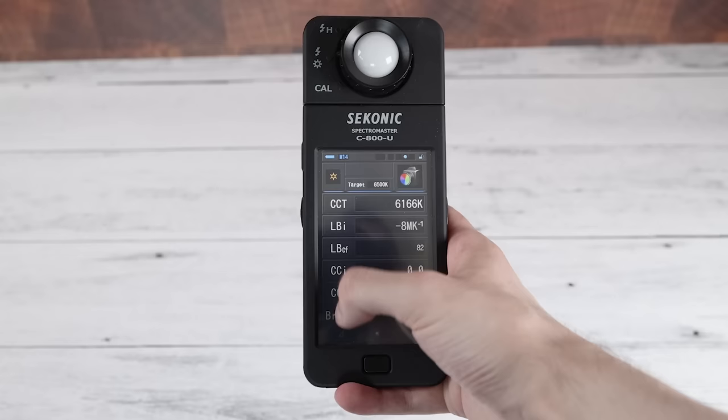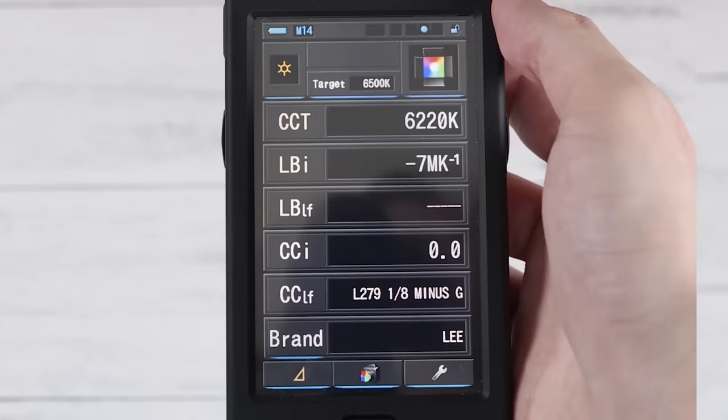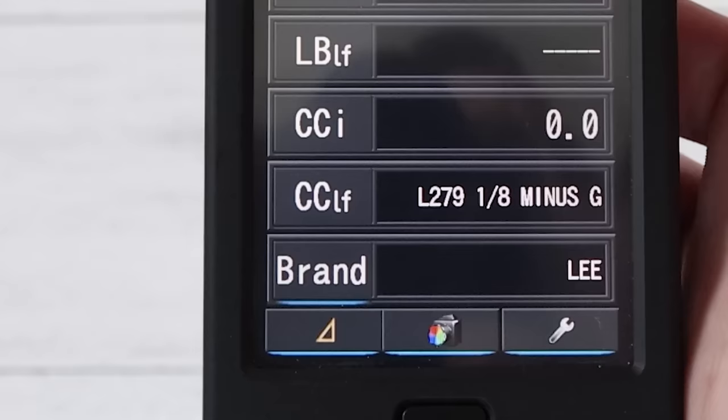These filters are not usually called magenta filters — they're called minus green filters, because otherwise people might be confused about whether the filter looks magenta or filters out magenta. The name removes the ambiguity. This device also has a bunch of filter brands plugged in, so you can point it at a light source and it will tell you the closest brand and model of filter you'd need to correctly compensate for whatever color cast you have.